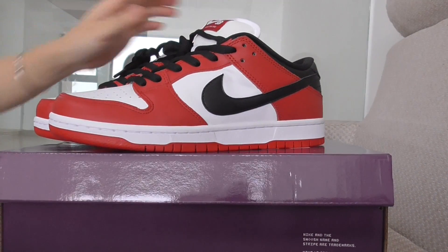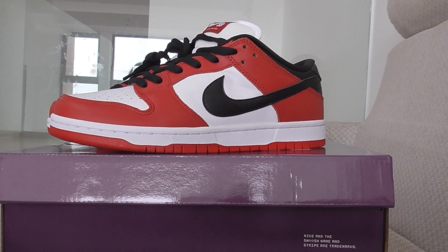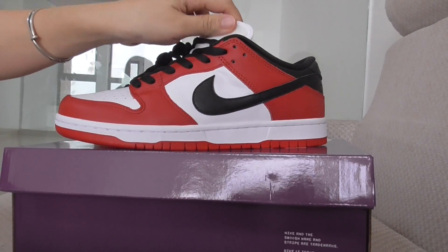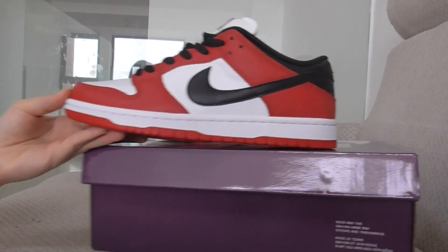So let me show the details of this one. What do you think of this style with the Chicago colorway? Do you remember the Jordan 1 Chicago? Very hot, always very popular. So now this is the Nike SB Dunk style. For the comfort and the style and the colors, all are very, very good. You can check out by yourself.